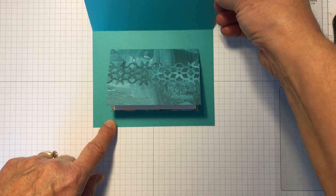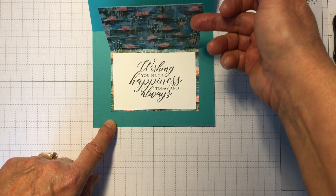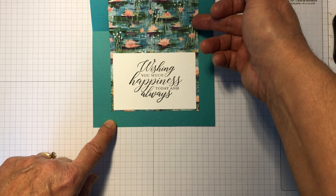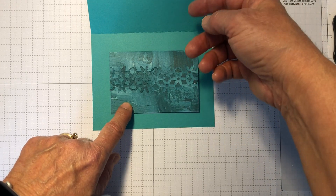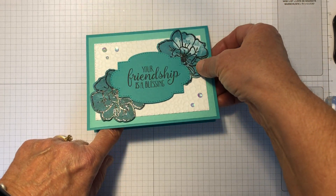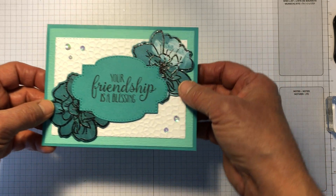On the inside of my card it has a surprise mini card. Isn't that cool? I love that stamp set, So Sentimental. It's so neat — lots of good sentiments, so to say.